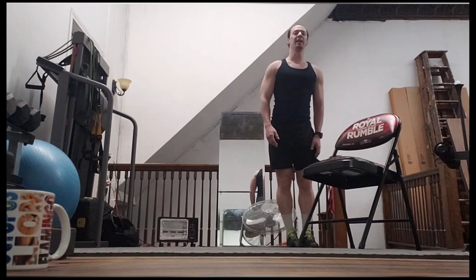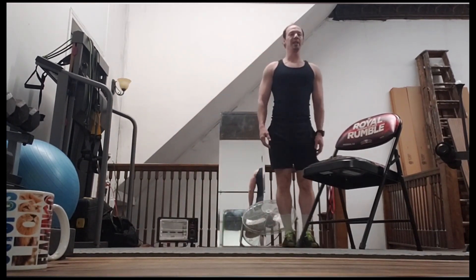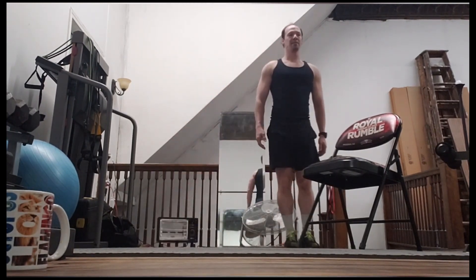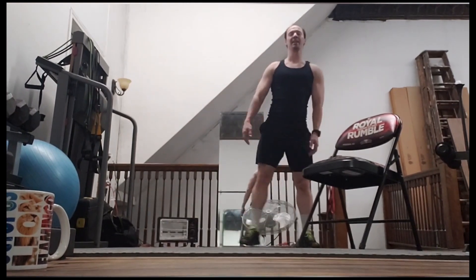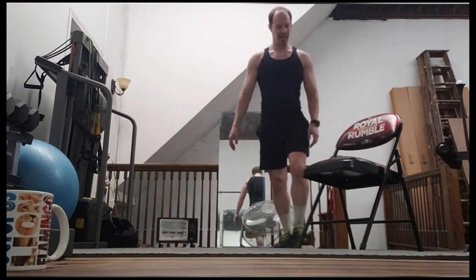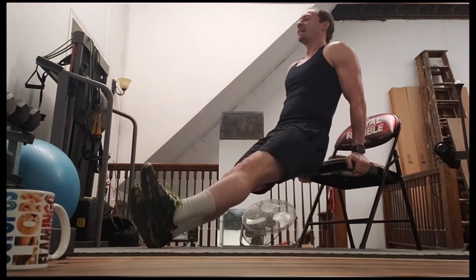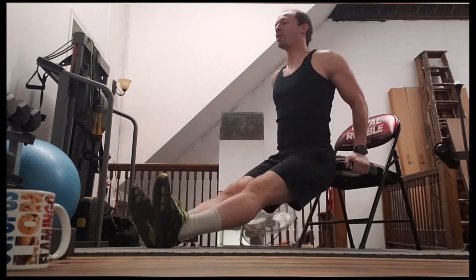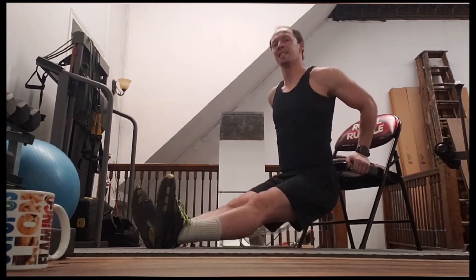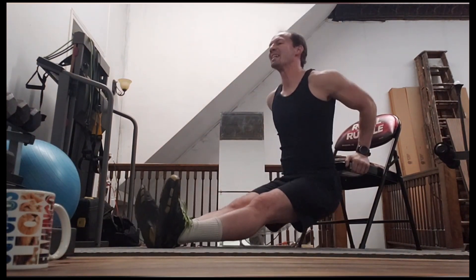Other side. That's one, two, three, four, five, six, seven, and eight. All right, get your chair — let's get our bench dips in, just 10 of these. One, two, three, four, five, six, seven, eight, nine, and 10.